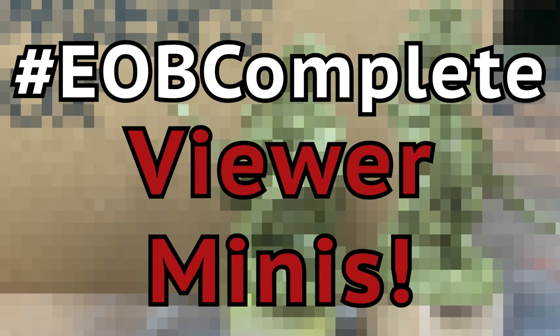Hey guys, Jay here, welcome to Yonza Battle. We all know the best part of this hobby is painting. But to get that perfect paint job, you need a perfectly built model. And stay tuned till the end to see what the EOB Complete community has been up to this week.